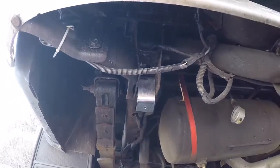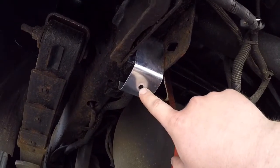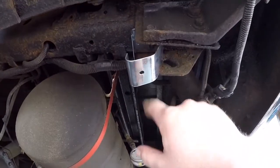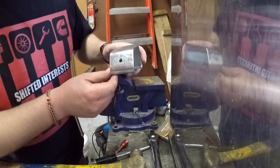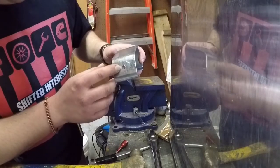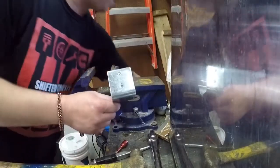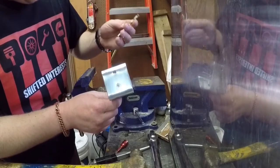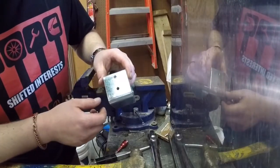It just tucks in there real nice. We're going to go ahead and drill the other bracket — I only drilled this one to see if it worked and I do like it. We got it all drilled up. I said 3/8ths in the last clip but it's actually a 5/16ths hole. This mounting hole I drilled at 15/64ths — didn't really matter as long as the self-tapper slid through. That's all that mattered.